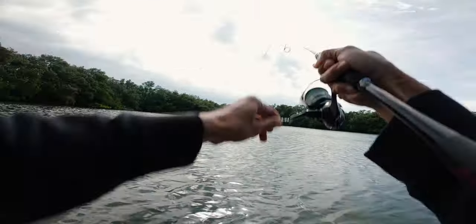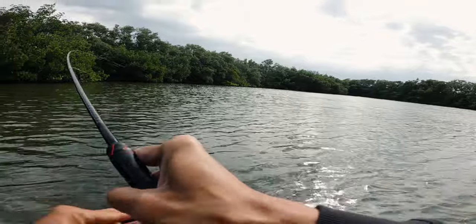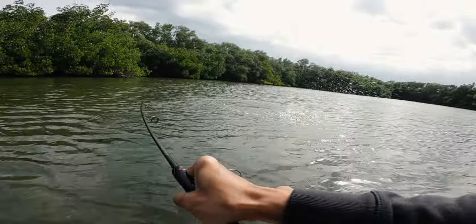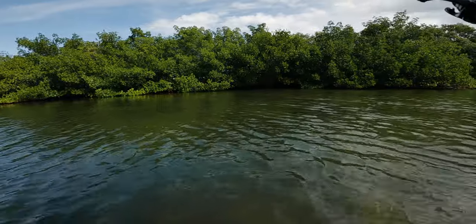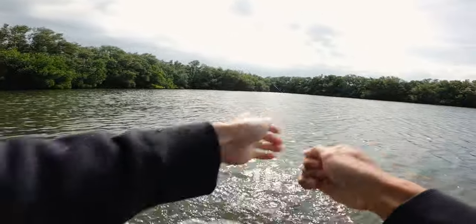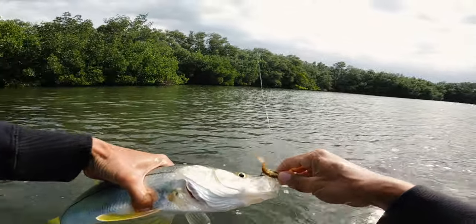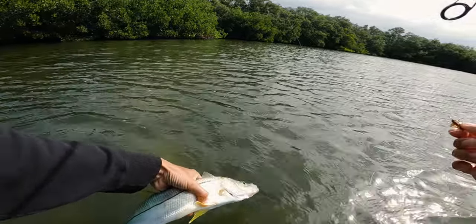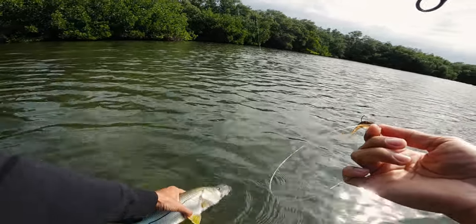First fish of the day! Hit it on the drop — I think it might be a little snook. Oh yeah, a little snook! A lot of fun. He's not all that big, but to get them on an artificial lure is pretty cool. Nice little guy, healthy! Let's try to get ones a little bit bigger, but I'll take another one that size back to back. Pretty cool, see you guy.